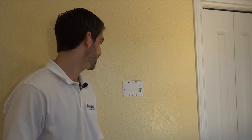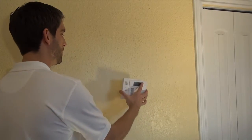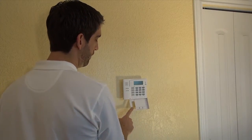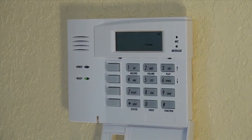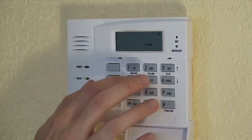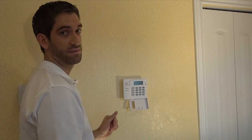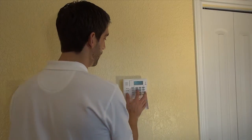Now that we have our backplate secure, all we really need to do is align the holes with the keypad, slide it down into place, flip open the panel, wake the keypad up, and we're ready to go to arm the system. I heard the system downstairs beep to arm — keypad shows armed away, good to go.